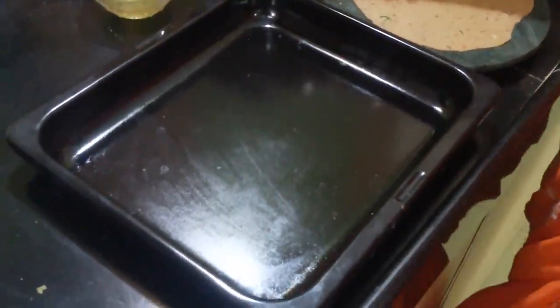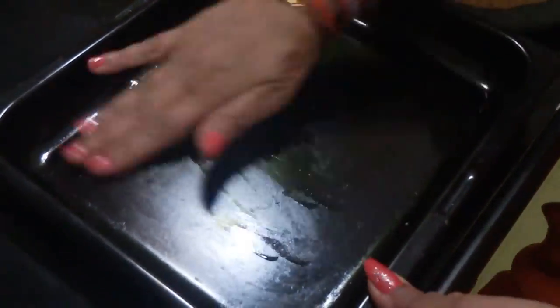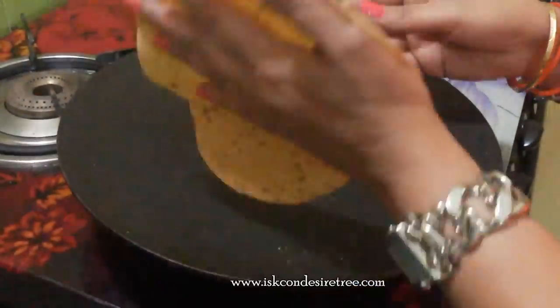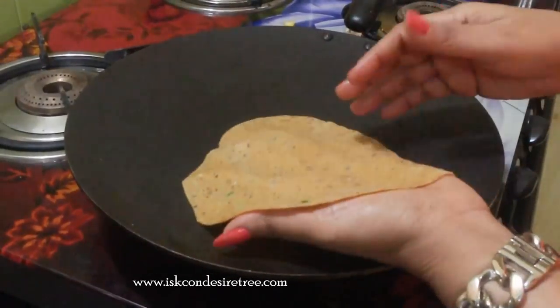So now we are making pav bhaji khakra. We will bake it — baking is quicker. Grease the pan, put the khakra in it and bake at 200 degrees for 6 minutes, or you can make it on the tawa — just put a little bit of oil and roast it on both sides.